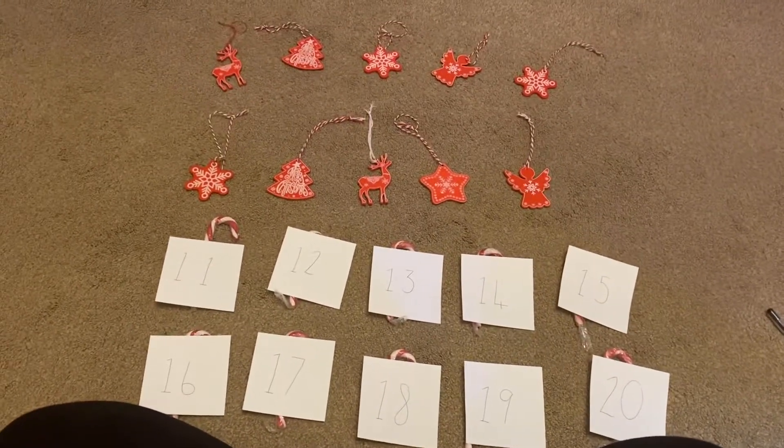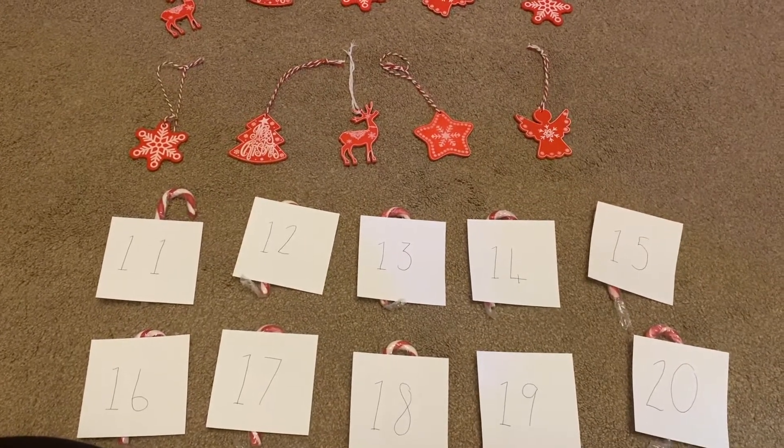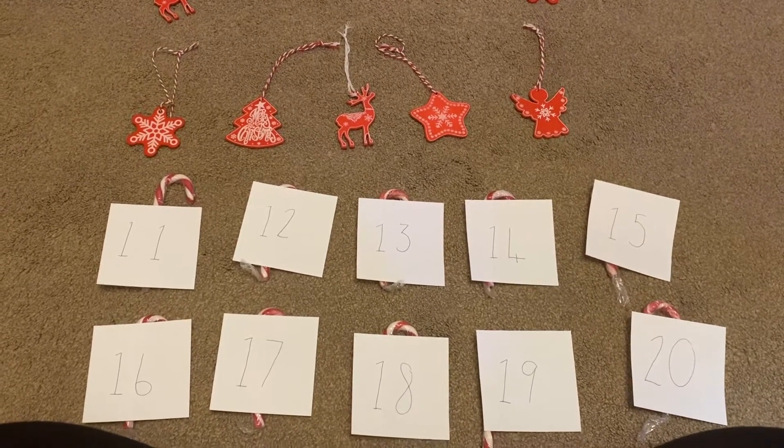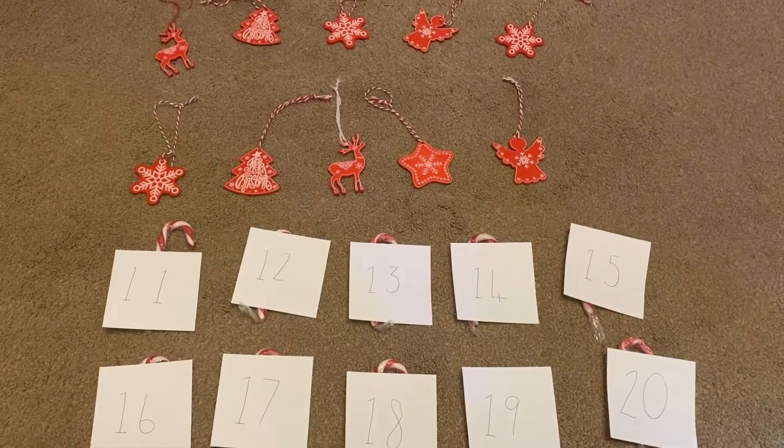Well done. Have a good look. I wonder, can you go and count 20 objects for me? And if you're feeling like a challenge, can you go and write your — maybe you could label your numbers up to 20, so write the numbers down. Well done, and have fun!